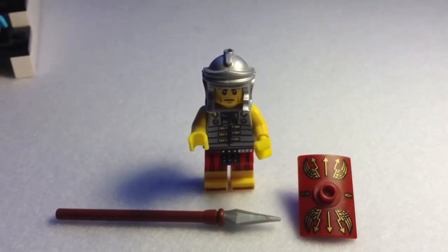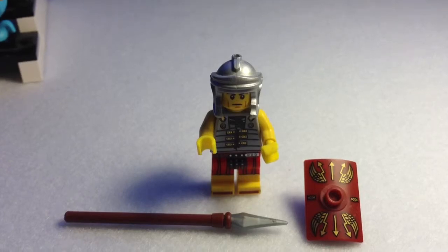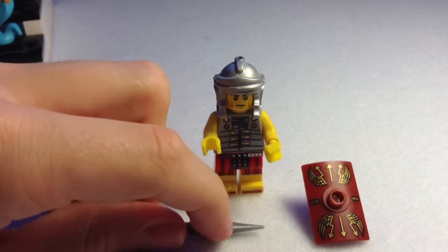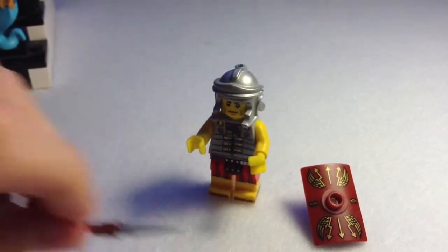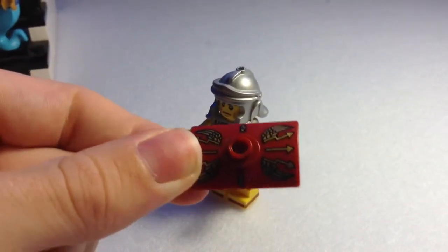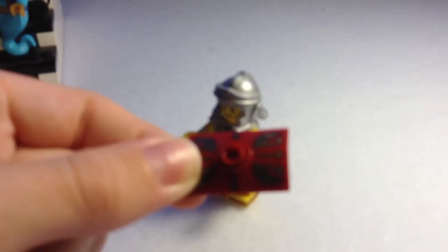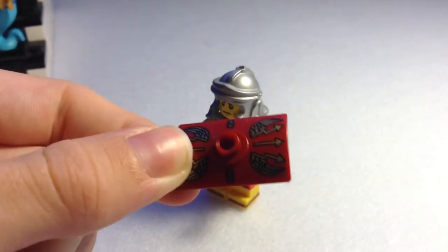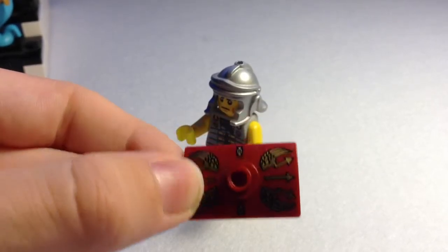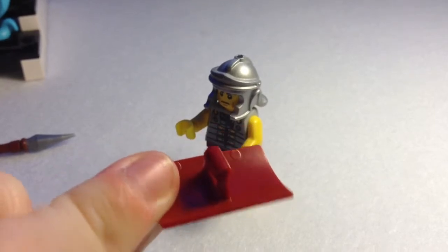Minifigure number six is the Roman Soldier, and again an absolutely brilliant figure — LEGO have outdone themselves on this series. His accessory is a spear with a slightly rubber tip to avoid children hurting their eyes. He also comes with a brilliant shield — it's the Roman legionary shield, the big wooden one which they carry. You can see it has the eagle wings, which was their main symbol, and a stud in the middle which is the boss of the shield. It also has a handle and it's made of dark red.